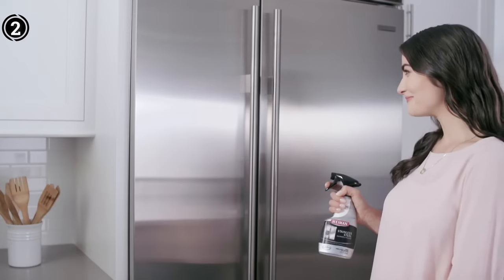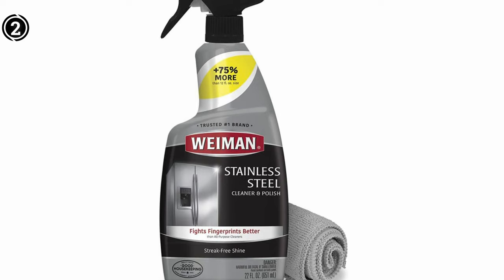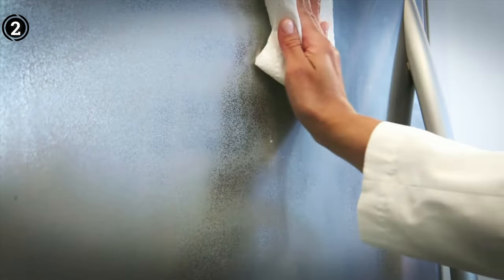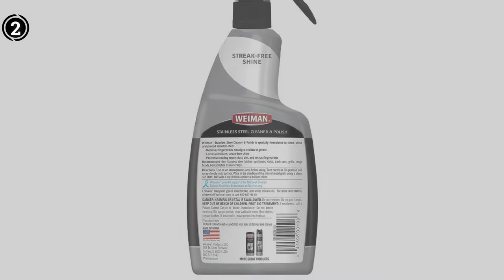What sets this product apart is its reputation for effectively removing all kinds of surface residue buildup. Whether it's fingerprints, stains, haze, or grease, the Wyman Stainless Steel Cleanser and Polish takes care of it all. The comprehensive cleaning power of this solution makes it a reliable choice for anyone seeking a solution that goes beyond superficial cleaning.